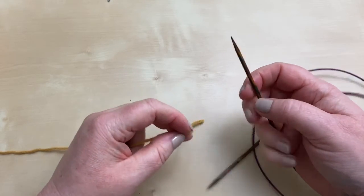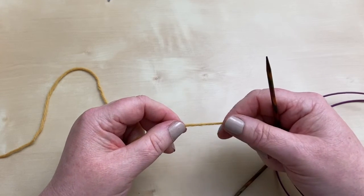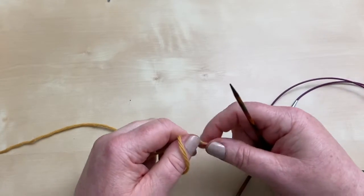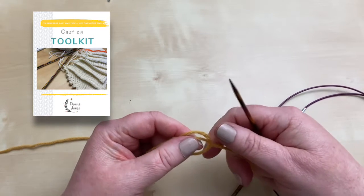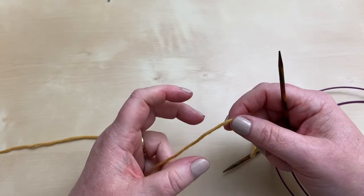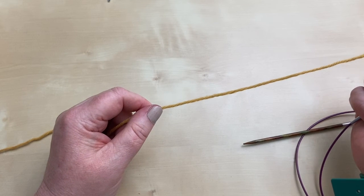Okay, so we're going to get our yarn out and get casting on. I'm going to do a long tail cast on that has a little bit of elasticity — a bit of stretch to it — and that's the old Norwegian or twisted German cast on. If you think there's just one cast on like I did for many years, see the link below for my cast on toolkit which gives you a good sort of seven workhorse cast ons. Just use whatever cast on you feel comfortable with, but I'm going to use this one specifically because it's going to need a bit of stretch around the brim of the hat so that it keeps on your head.